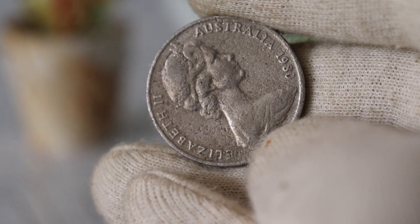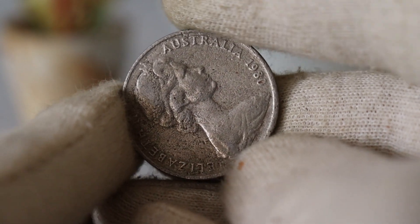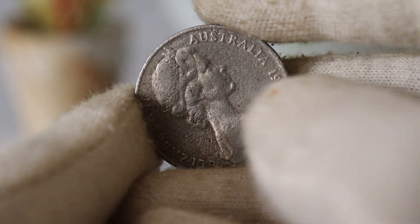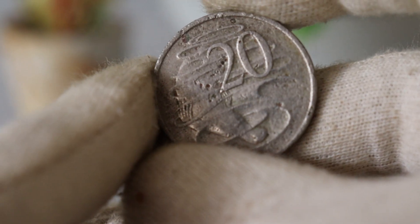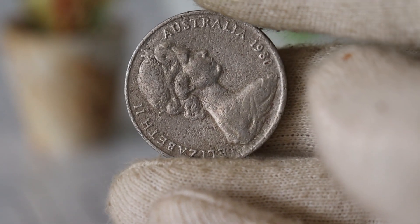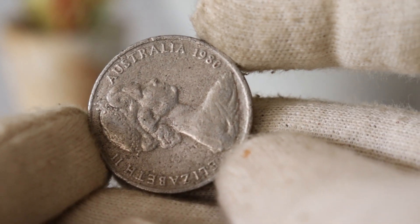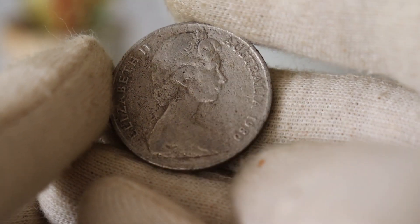To truly appreciate the value of this coin, we need to understand the historical context. The 1980s were a time of celebration, marking Queen Elizabeth II's five decades of service to the Commonwealth. The coin was minted with precision and care, embodying the spirit of the era. Its collector's value has seen a steady increase, thanks to its limited mintage and historical significance. While the coin was initially issued for face value, its rarity and demand among collectors have propelled its worth far beyond its $20 denomination.